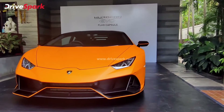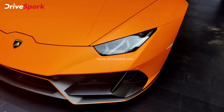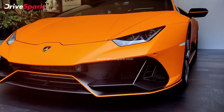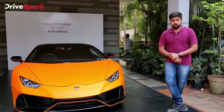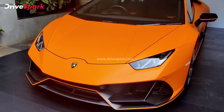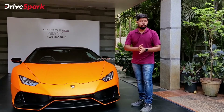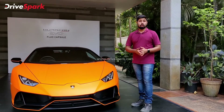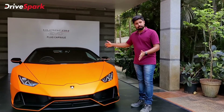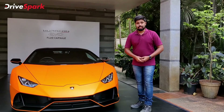To tell you more about it, we would have to drive it, but this is a special car going to a special person. We are here to take a look at India's first Lamborghini Huracan Flow Capsule, and it does look amazing and fantastic — we can't wait to see it out on the road. Do let us know in the comments what you thought of this car and take an approximate guess on what it costs. That's it from us for now. Thank you for watching. This is Stephen Neal signing off for DriveSpark.